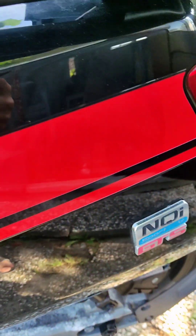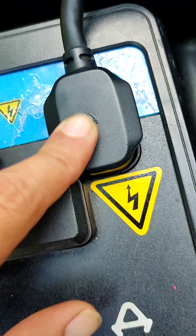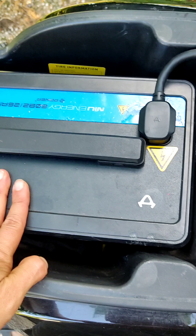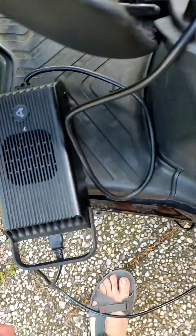Today I'm going to show you how to power your NQI scooter using solar energy. This scooter has two batteries — 26 amps, 60 volts each. One is inside the seat and the other is on the floor.